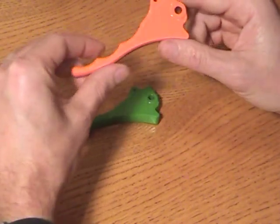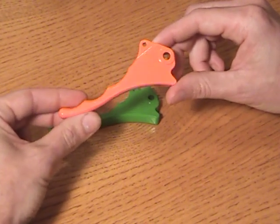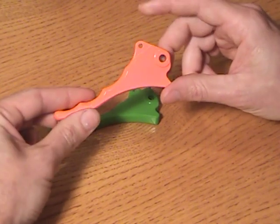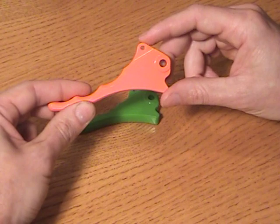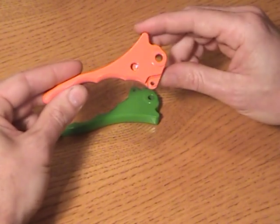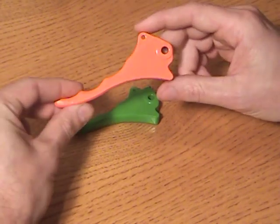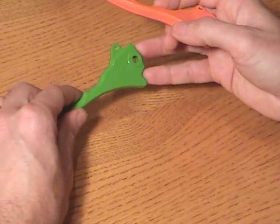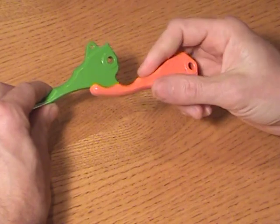For the guys that have the dimmers, we have brake levers strictly for that. This is the dimmer version. You will have to carry over the pin, the spring, and the parking brake mechanism — that little clip. You'll notice that this has the provisions for the dimmer. These fit from 94 to 2006 sleds; the dimmer version starts a bit newer.